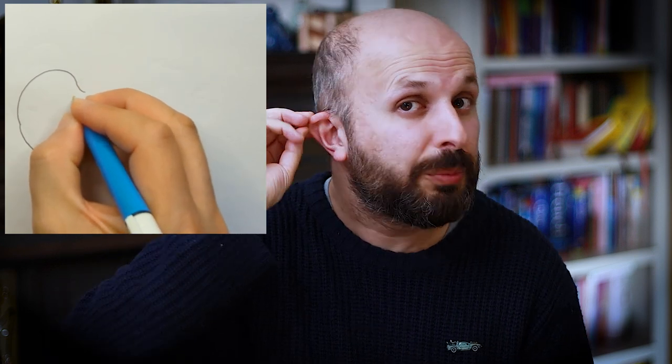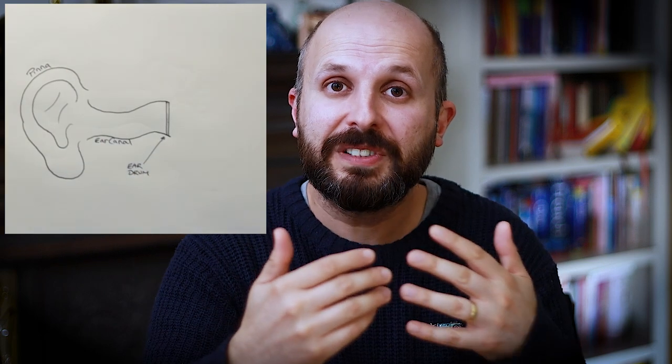Now instead of looking at the ear face-on, I'm going to draw a cross section. First you'll see the pinna — the outer ear — which collects sound from the outside world and directs it into the ear canal. Sound is forced down this ear hole and at the bottom of the ear canal you'll see the eardrum. That sound hits the eardrum and moves it.